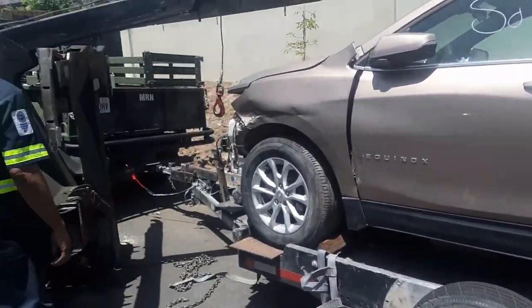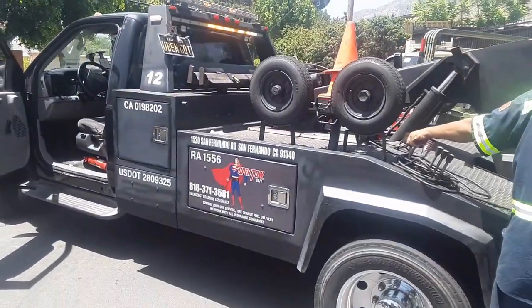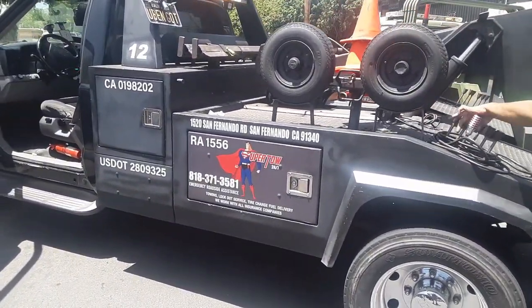We got it back on. Apparently, this doesn't have a brake. I want to say thanks to SuperToe.